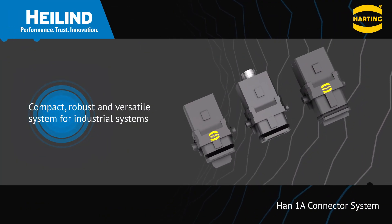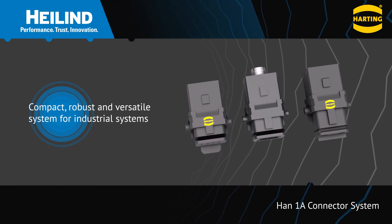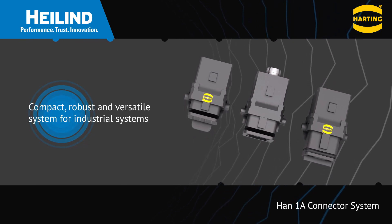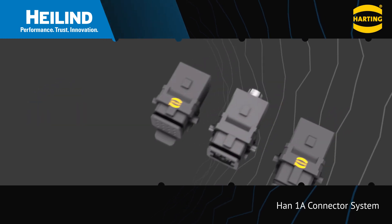Harting's HON 1A connector system is a compact and flexible connector system designed to deliver data, power, and signals to industrial systems that require smaller and smaller interfaces while minimizing the inventory needed to address different applications.